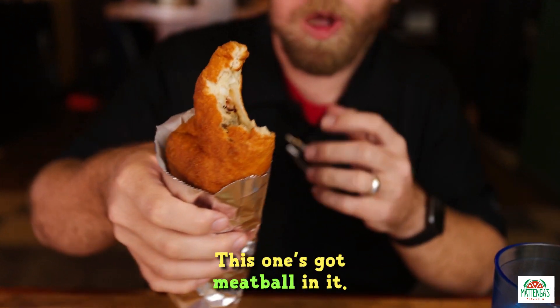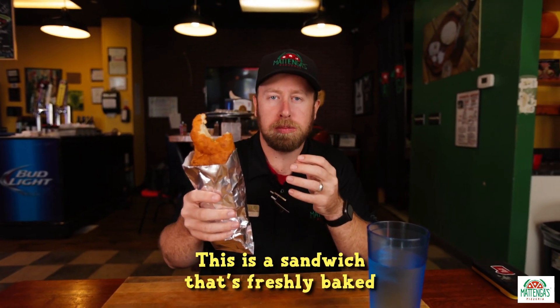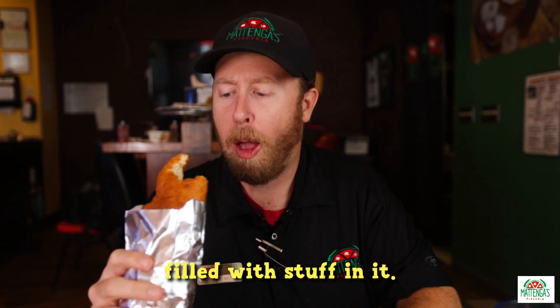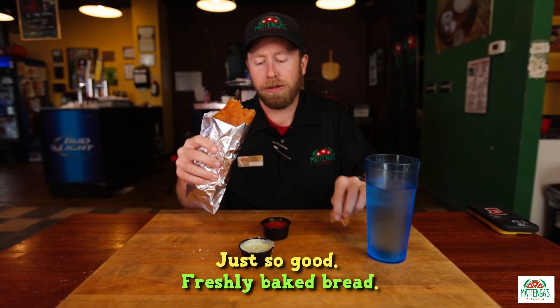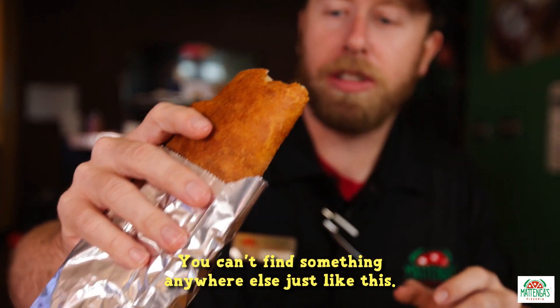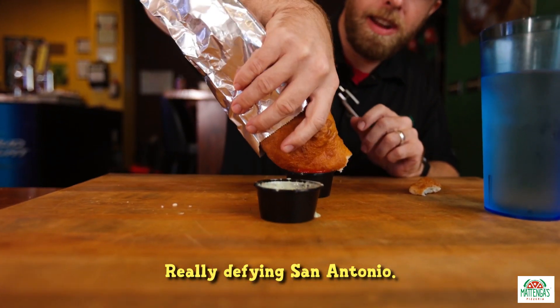This one's got meatball in it. This is a sandwich that's freshly baked, filled with stuff in it. Just so good. Freshly baked bread — you can't find something like this anywhere else. It really defines San Antonio.